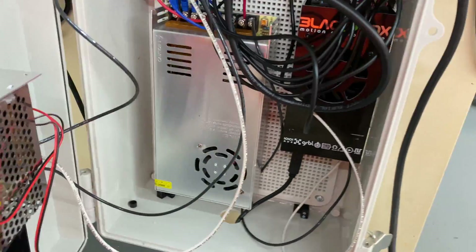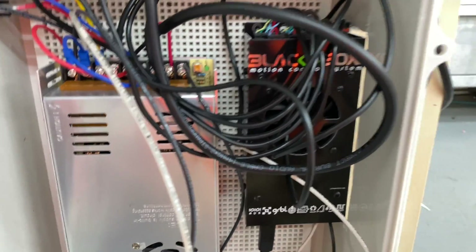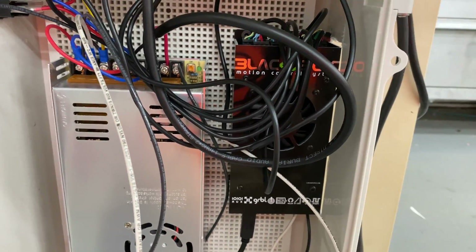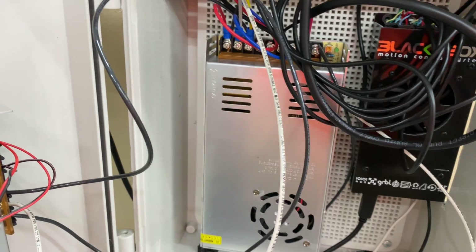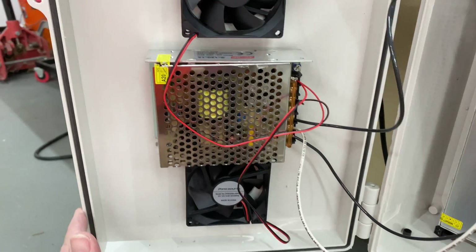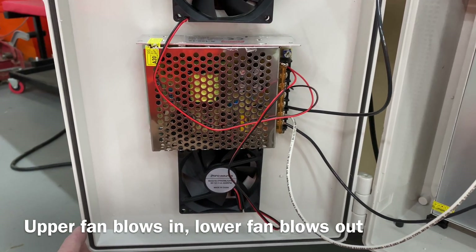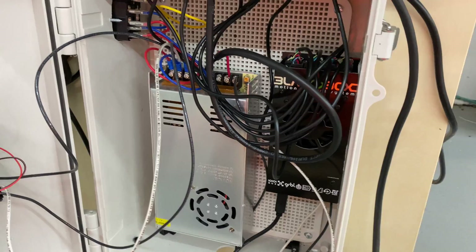We're going to go ahead and open this up. OpenBuilds now has their own control box, which is relatively inexpensive. In the past you had to use a simple Arduino or break it out into individual drivers, but this made it way easier. Here you have your 12-volt power system where everything comes in. I added another smaller 12-volt power system that basically runs the fans and the LED light that's actually under the bit so you can see what you're working on. That's basically all there is to my control box.